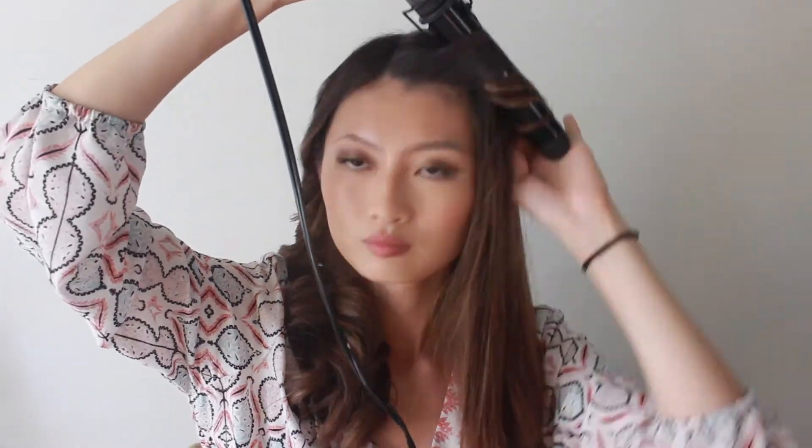I'm doing the same thing to the other side — curling the first two strands away from my face and keep on repeating until your hair is complete. I hope you guys try it out and let me know how you like it.